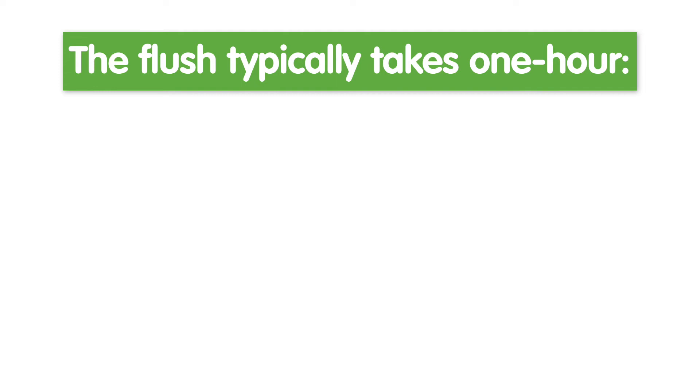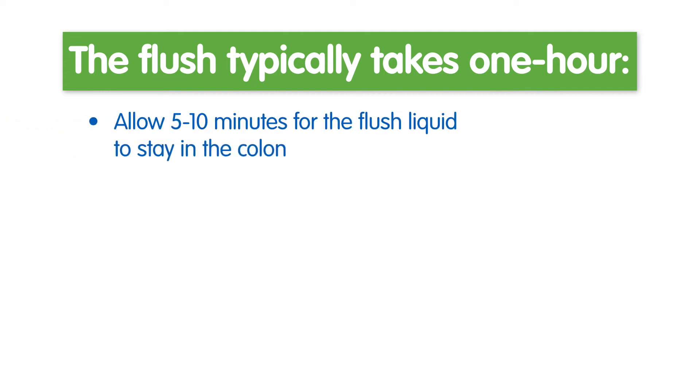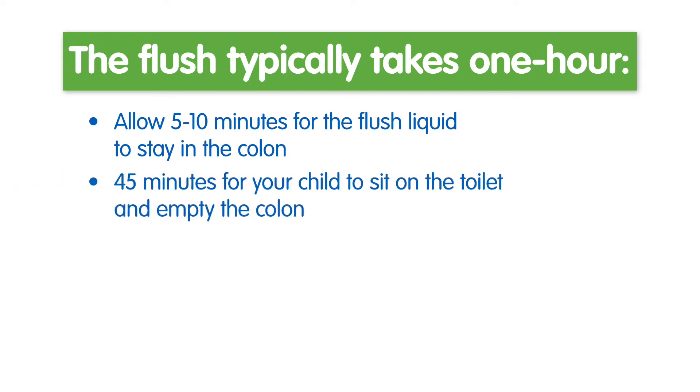The flush typically takes one hour. Allow 5 to 10 minutes for the flush liquid to stay in the colon and 45 minutes for your child to sit on the toilet and empty the colon.